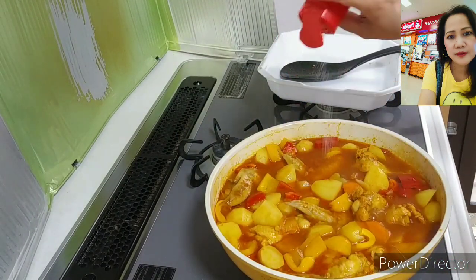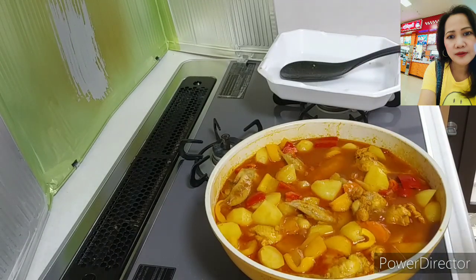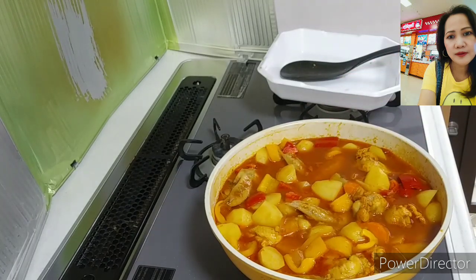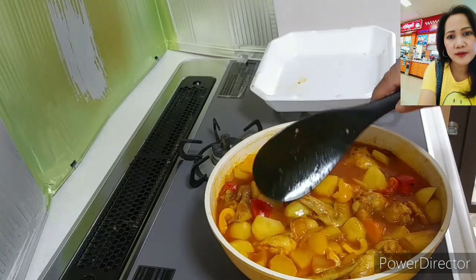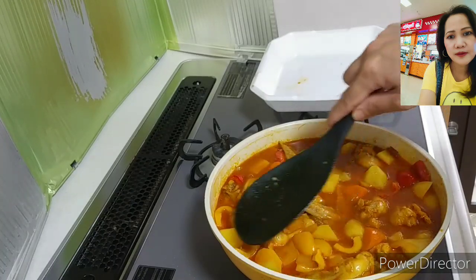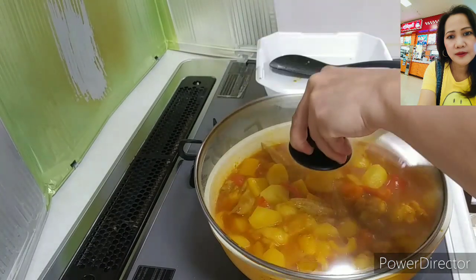I will add a little bit of sugar and just a pinch of salt. The potato and the bell pepper are still hard so let it boil until they become soft. Just low flame or medium heat. Cover again — looks yummy!